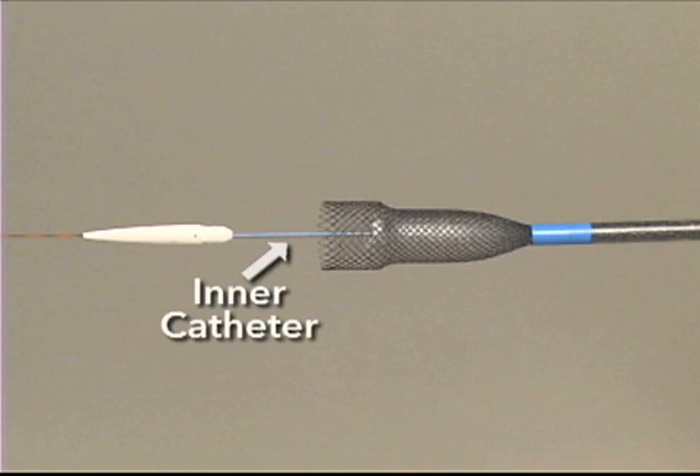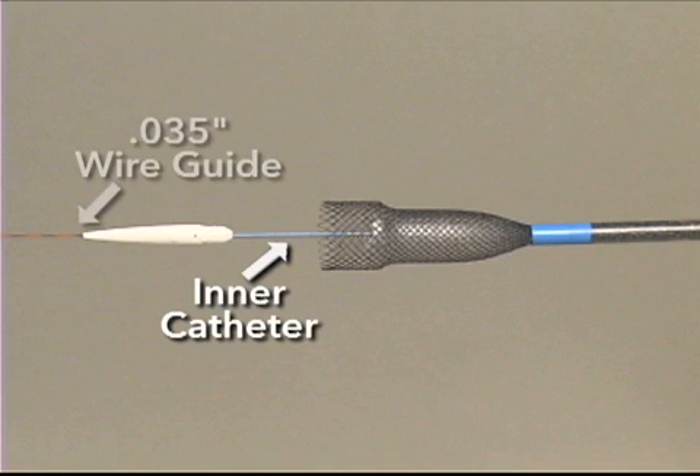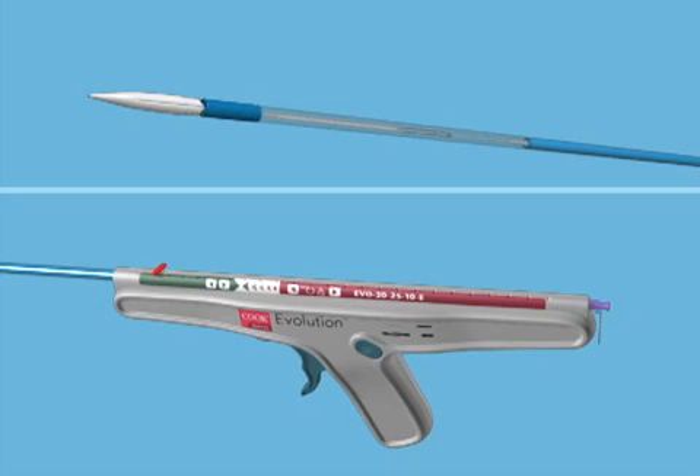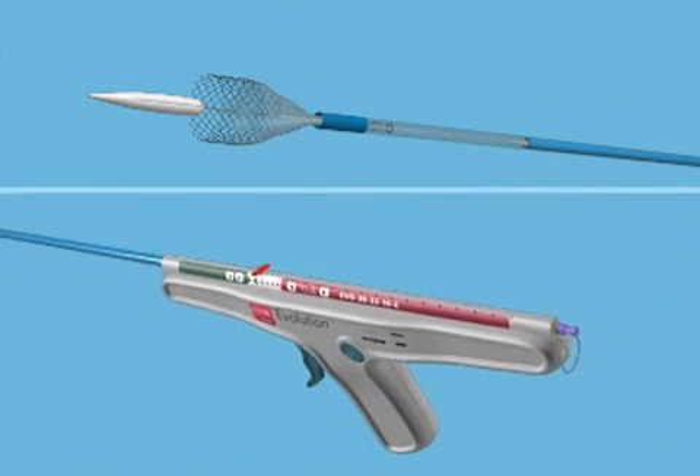The stent is mounted on an inner catheter, which accepts a .035 inch wire guide and is constrained by an outer catheter. A pistol grip delivery handle allows stent deployment or recapture.